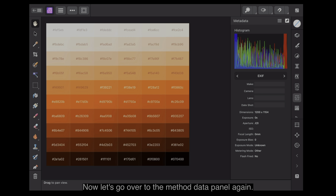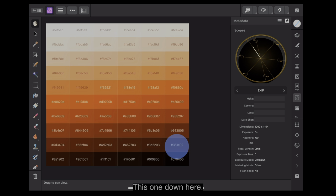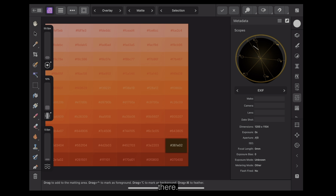Let's go over to the Metadata panel again and bring up the vectorscope. Now, you can see the skin tone line, which is the eye line. All of the colours in there — including the black text and the white text — are sitting along the skin tone line.